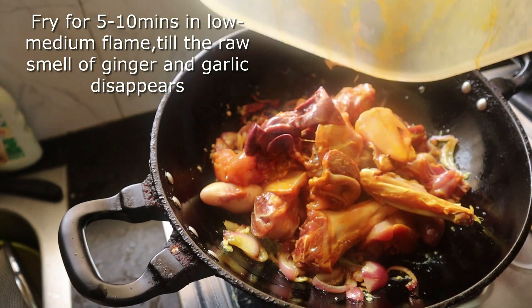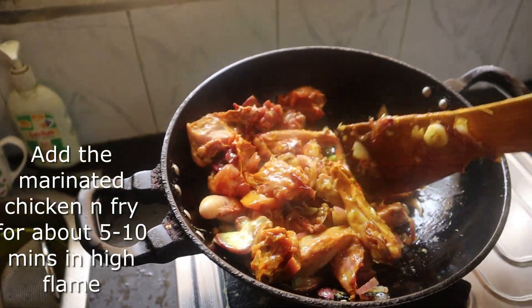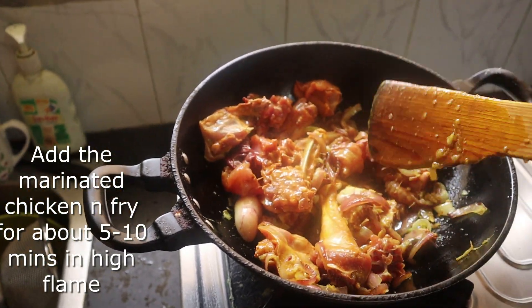We are going to add the chicken and start with the oil and fry it for about 5 minutes.